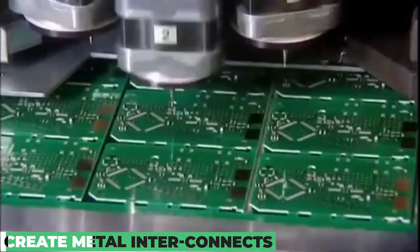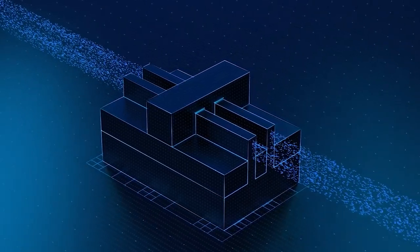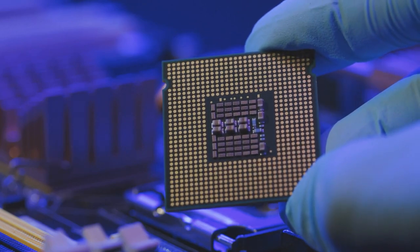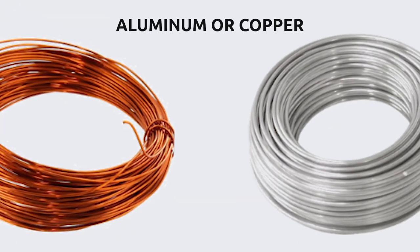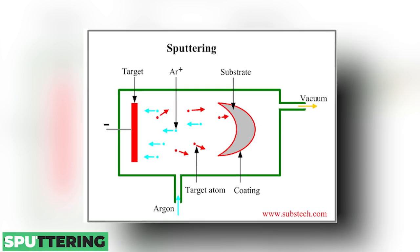The next stage is to create the metal interconnects that connect the various components of the microchip. This is achieved by depositing a thin layer of metal, typically aluminum or copper, onto the surface of the microchip using a process called sputtering.